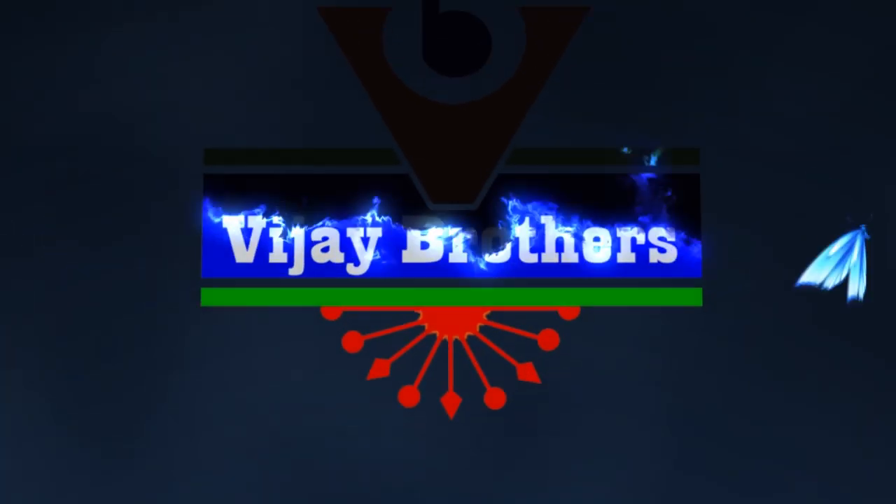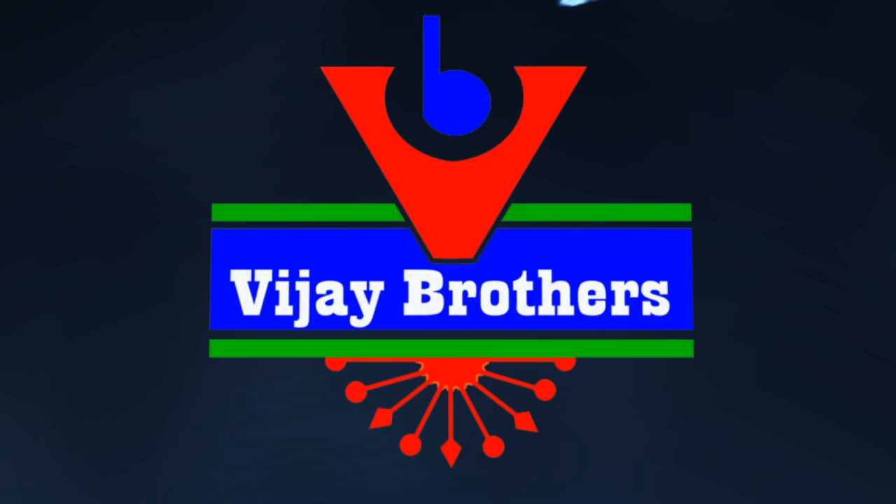Hi viewers, welcome to Vijay Brothers. I am going to show you the pure material of Banaras Kora material.